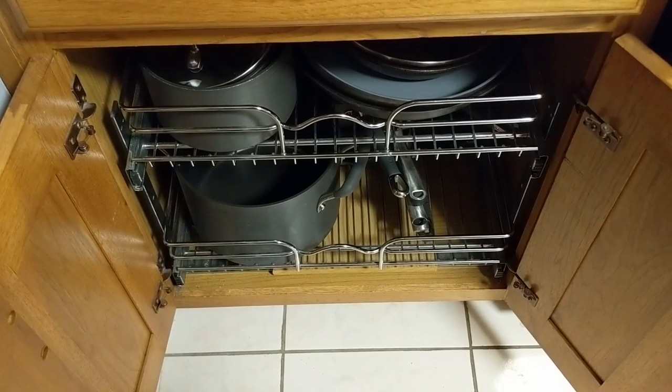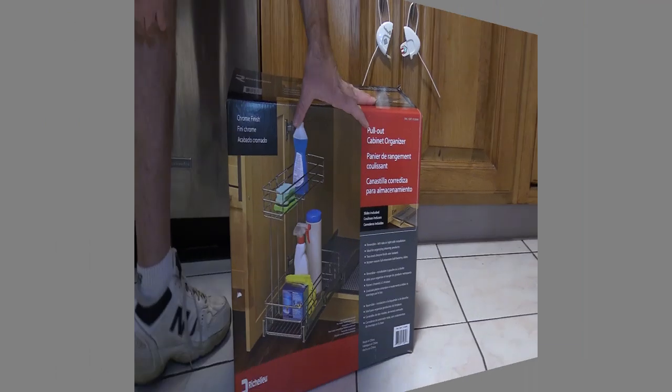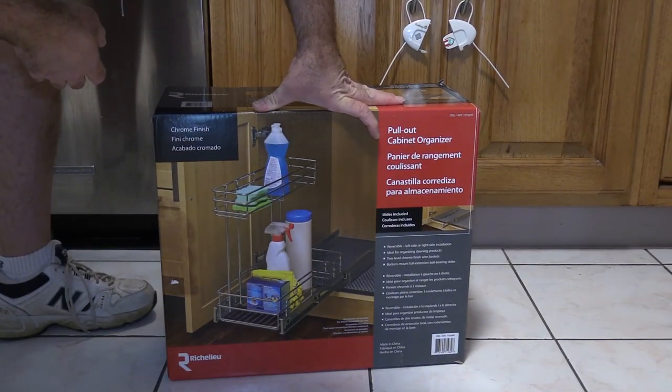So I want to do the same thing under the kitchen sink to get a little more space. I picked two of these up back in early March of this year. But before I got to install them, my neighbor's tree fell on my house and truck, and this kind of just went by the wayside.